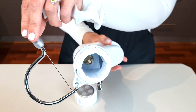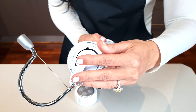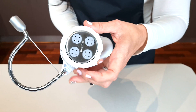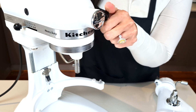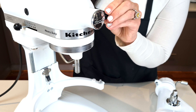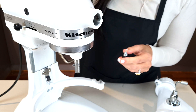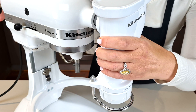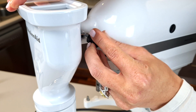Ensure that your cutters are removed and out of the way for safety. Attach your auger and then your plate. Your KitchenAid will either have a flap or a screw — I have a screw so I'm going to unscrew mine and remove it. Then attach the bolt to your machine and reinsert your screw.